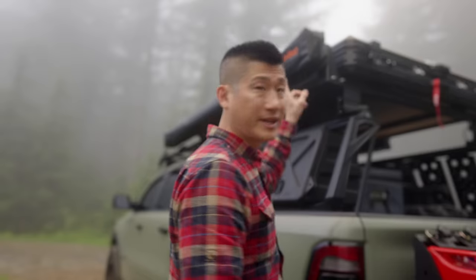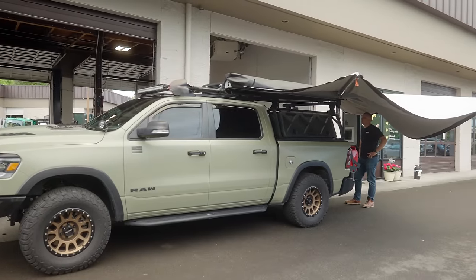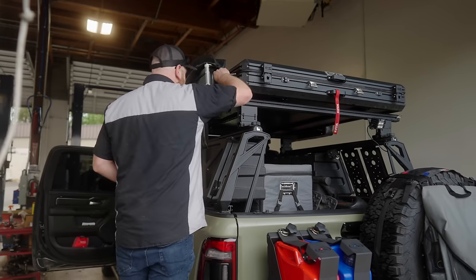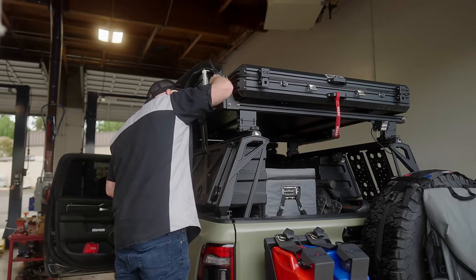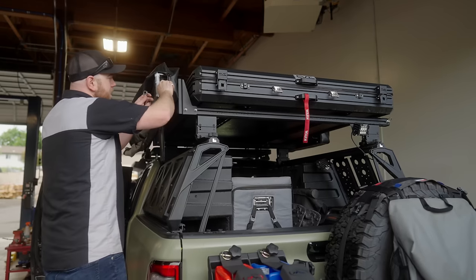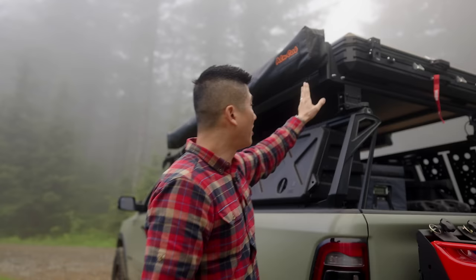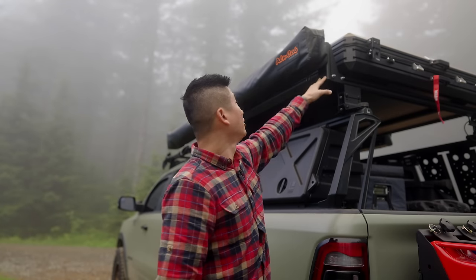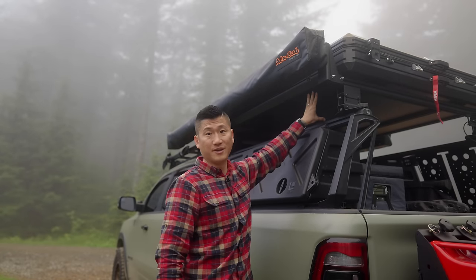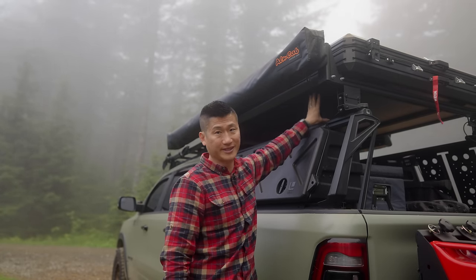One thing I did notice is that when getting this installed at Mule, to fully extend the awning to the 270 position, the bars are actually obstructed by latches from the tent. So I'll need to move the tent a little more forward, get another set of risers and a bar so the rear bar holds up the awning, and a second set of risers moves up front to hold the tent.